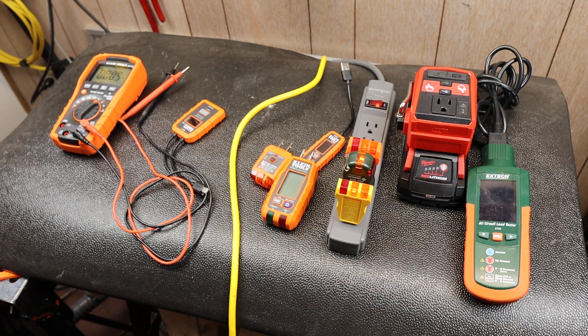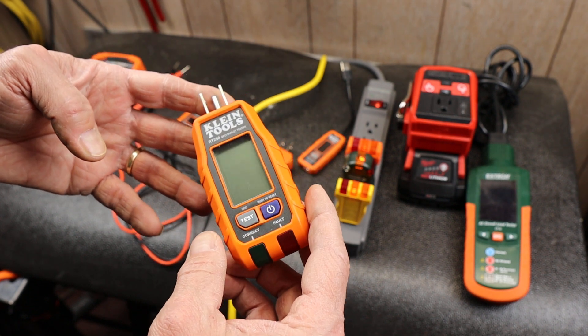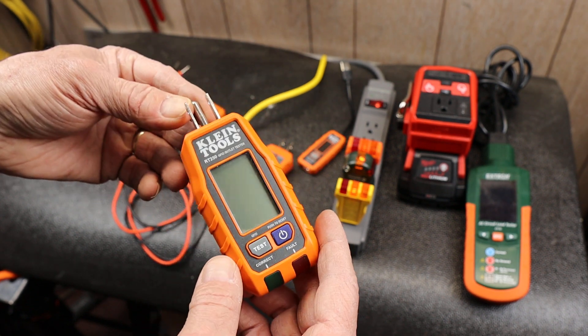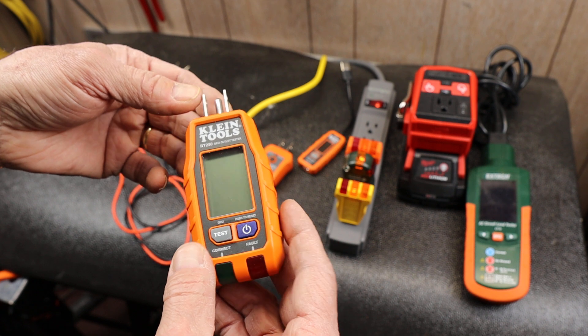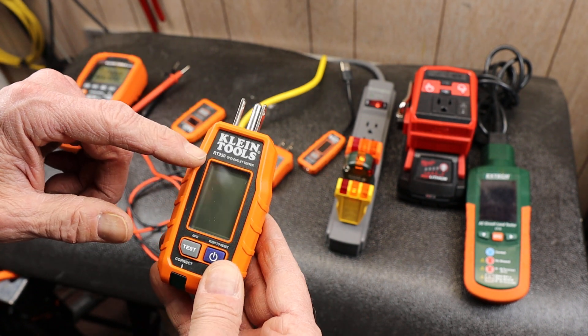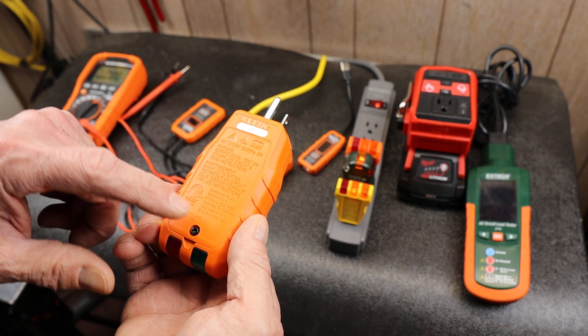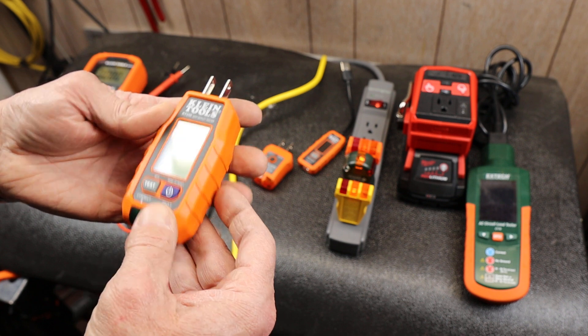Howdy folks, Doc here with Last Best Tool. Today I finally got my hands on one of these new Klein outlet testers. This is a GFCI outlet tester — it's got a digital display and the model number is RT250. It uses two AAA batteries, so it's self-powered, which makes a big difference.